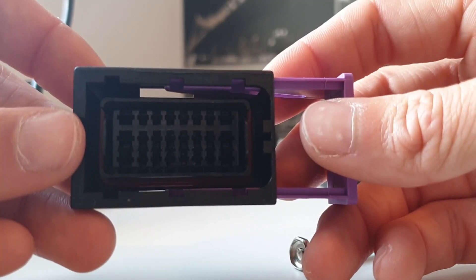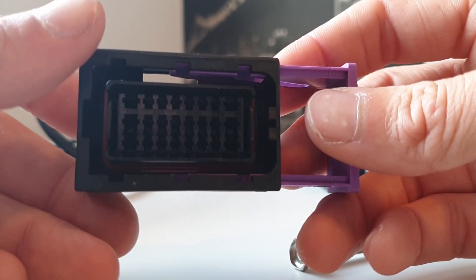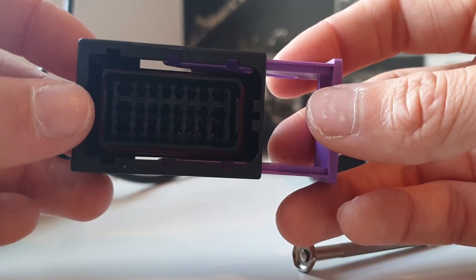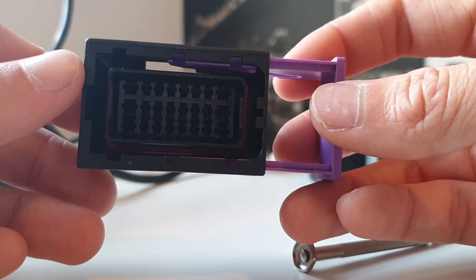I really like working with these Delphi connectors — they're really easy to operate, really easy to put the pins in and out, and really easy to seal correctly. With the plug and play harness there's no difficult crimping either; however I will be going into some more detail on crimping in a later video.